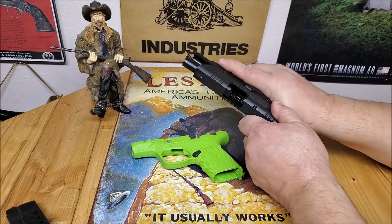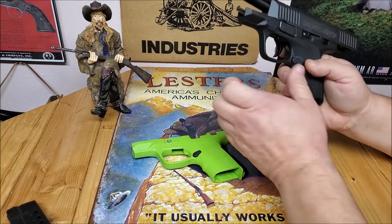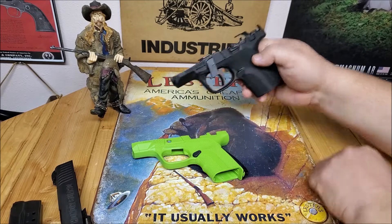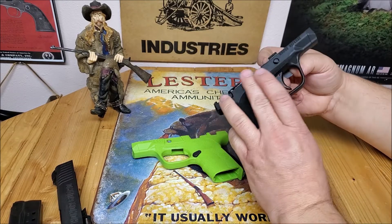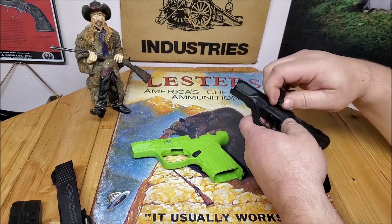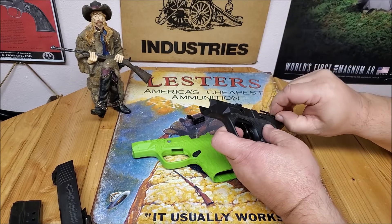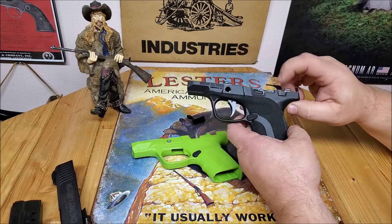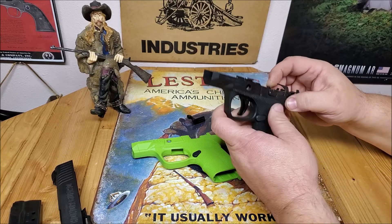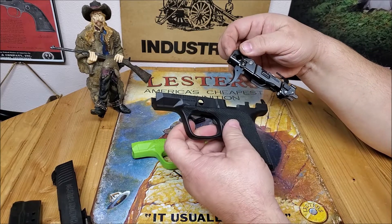We're going to go ahead and get it swapped out. You can see we are empty. One of the nice things about the Honor Guard is that it's a modular system. Take the takedown lever out — be careful with your safety covers here. This is where the safety would be if it had one, but we just need to tilt and pull the mechanism right out.